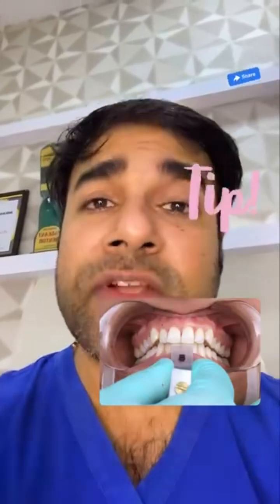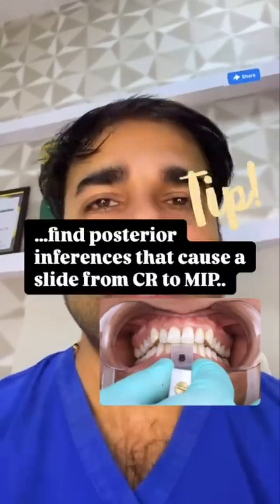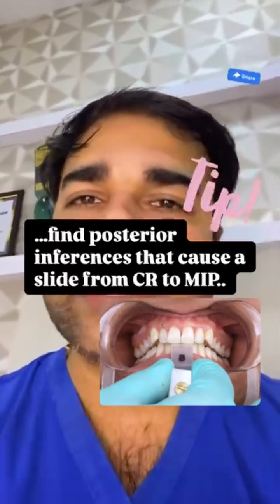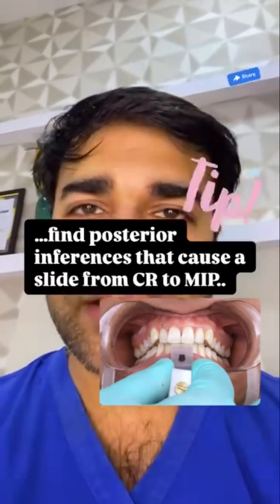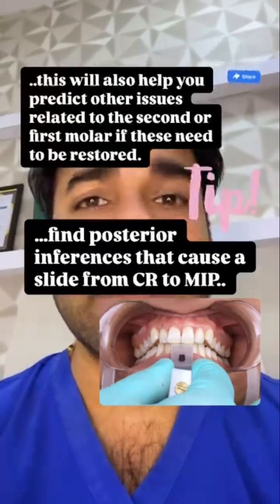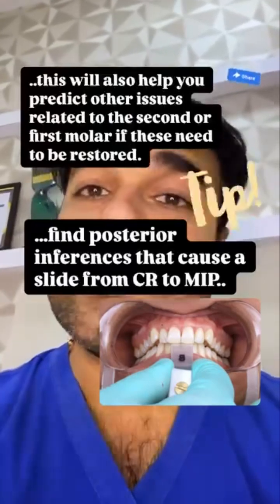Use a leaf gauge which will also help you find the posterior interferences that cause a slide from centric relation to maximum intercuspation. If the slide is significant, this will also help you predict other issues related to the second or the first molar if these need to be restored.